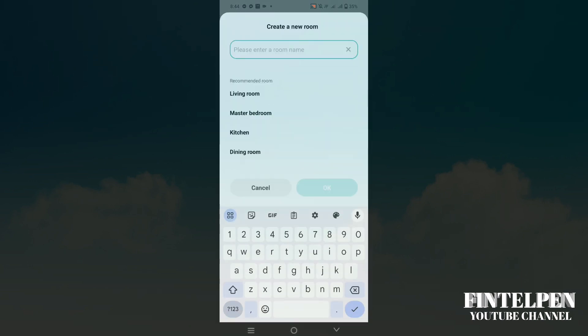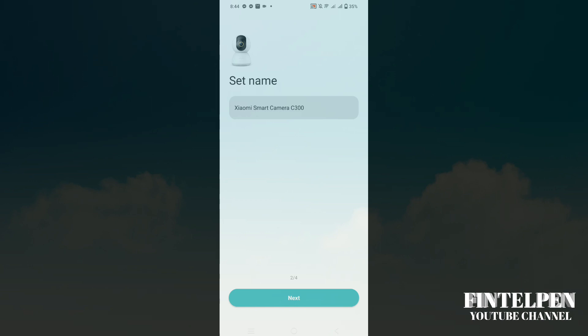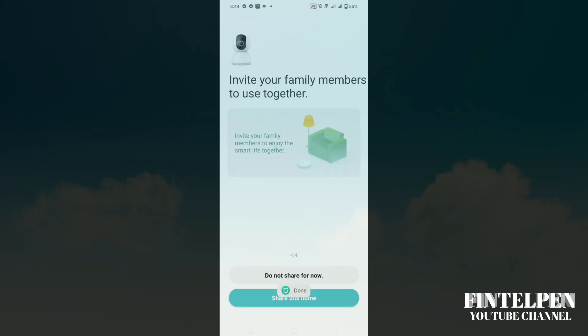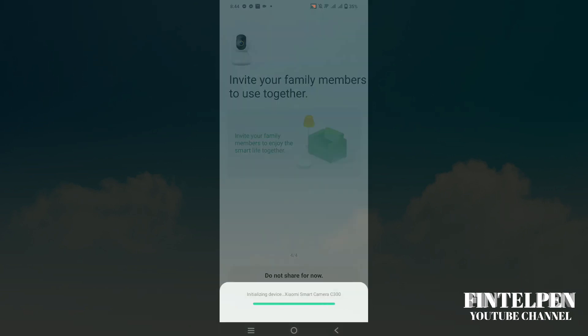Choose where you want to put this camera. For me, I'm going to put it at our burger store, so I'm going to name it "Will's Burger Pinamungahan." Then click Next, Next, and Next. For now, we'll select "Do not share" because we're going to set up the settings first.